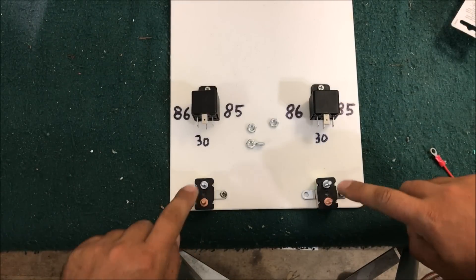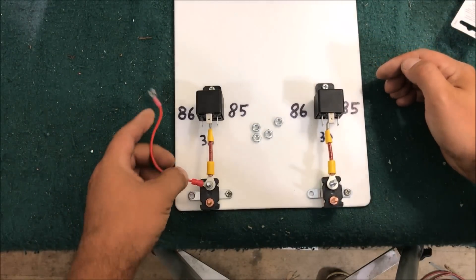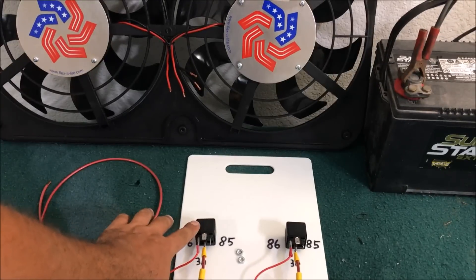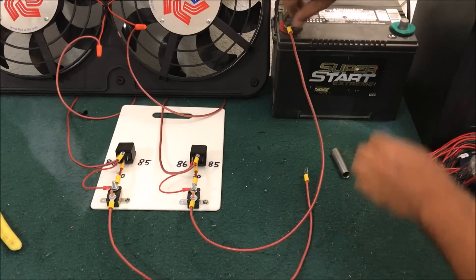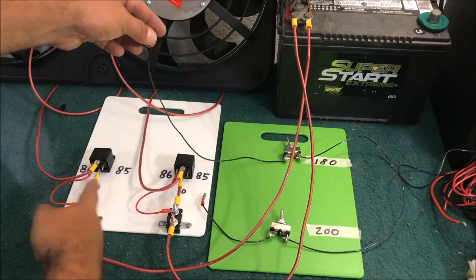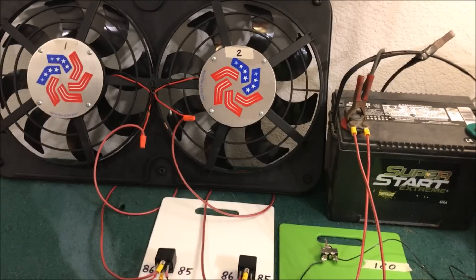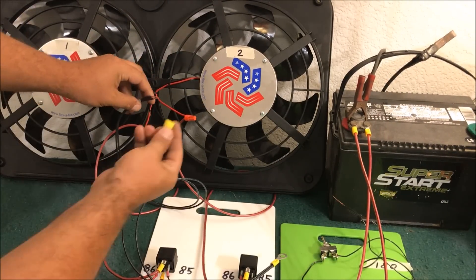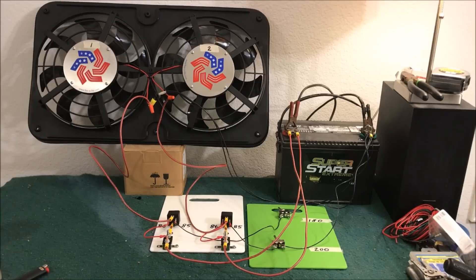Now let's wire it up in real life. Power comes in and goes straight to pin 30. Since our temperature switches ground out pin 85, we run power straight to 86 on both sides. On the double relay setup, each relay controls one motor — one relay per motor. We wire each relay to the red wire. We can't run temperature switches here, so we're simulating our 180 and 200-degree sensors. Power is already at 86; these switches will simulate grounding out pin 85. We run grounds to everything and wire-nut them in.